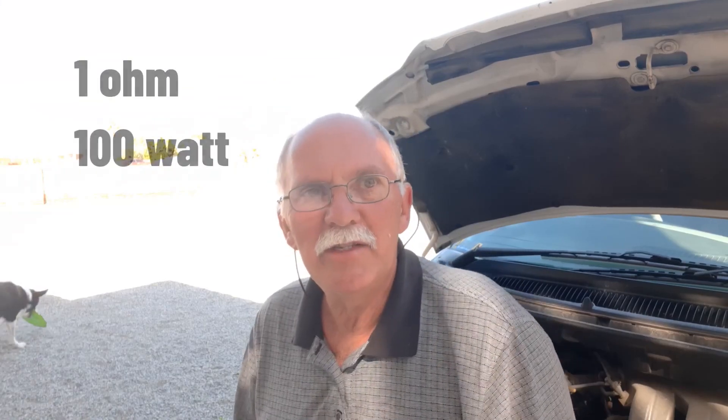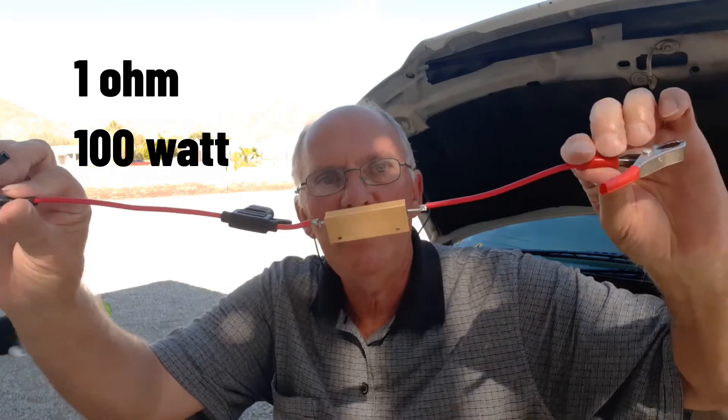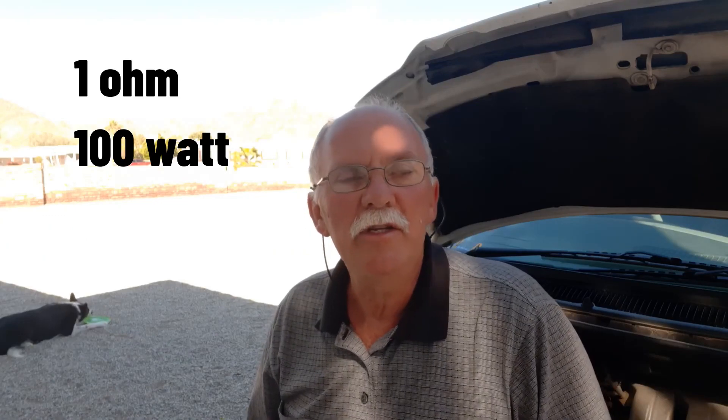Hi guys. There's a lot of interest in the Hscope Wi-Fi data logger that Dennis featured on the Gadget playlist using Bluetooth. But about four years ago, Dennis had the same video where he used this really simple setup with alligator clips and a 100-watt resistor. I'm just going to show you how to do that using the Hscope and pretty much any oscilloscope that works with it.